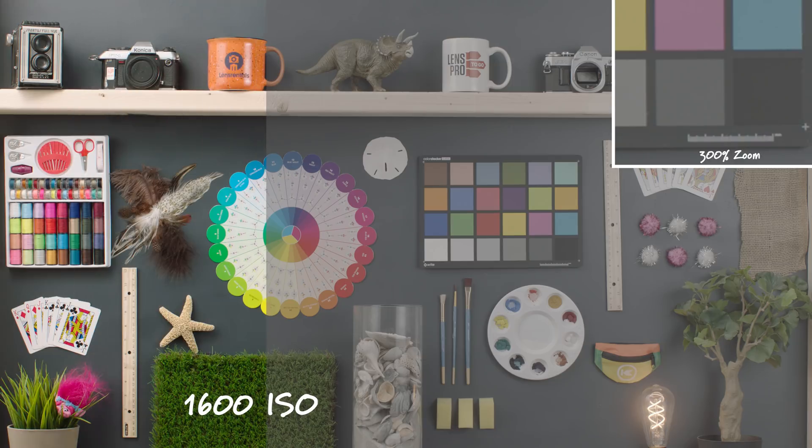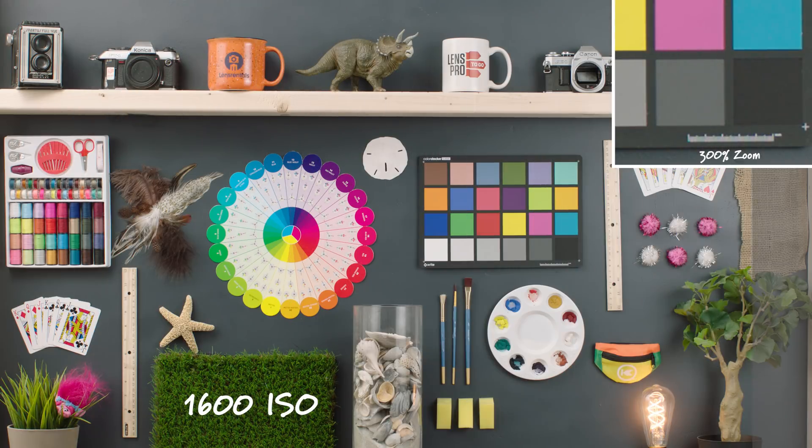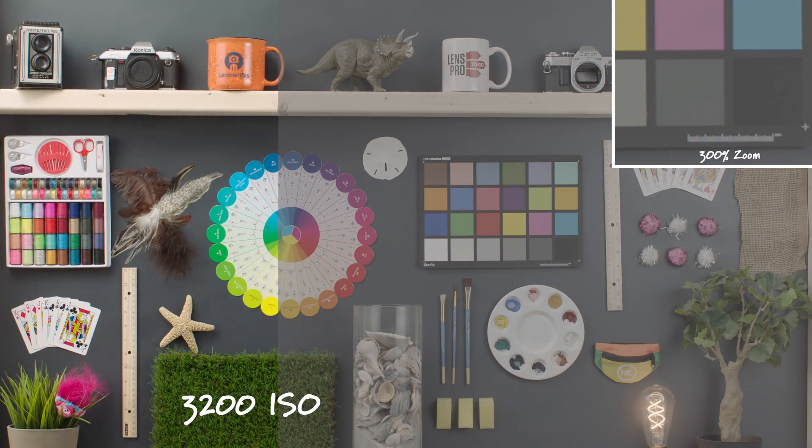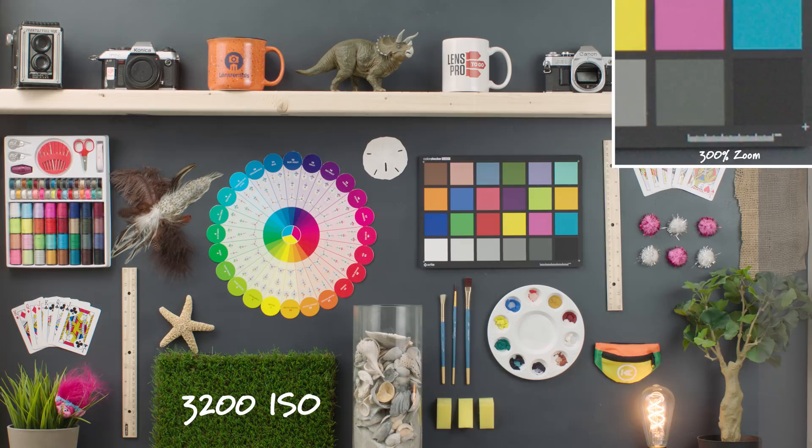Going up to 1600, we're starting to see a little bit more noise in there, but it's very organic feeling and it doesn't have that digital look to it. Then lastly, 3200 ISO — this is starting to be a little bit unusable, but again we're not getting too much color noise; it's a very organic feel. So that was the high ISO performance test. There isn't a huge range on this camera, but let me know in the comments how high you would push this ISO.